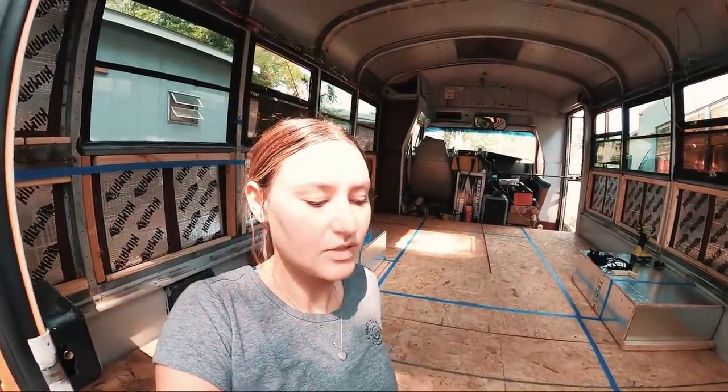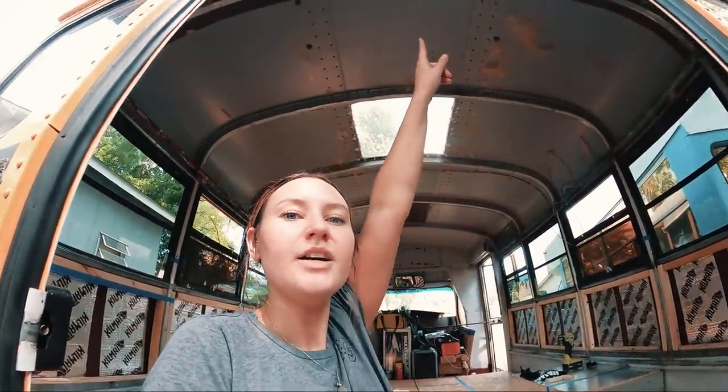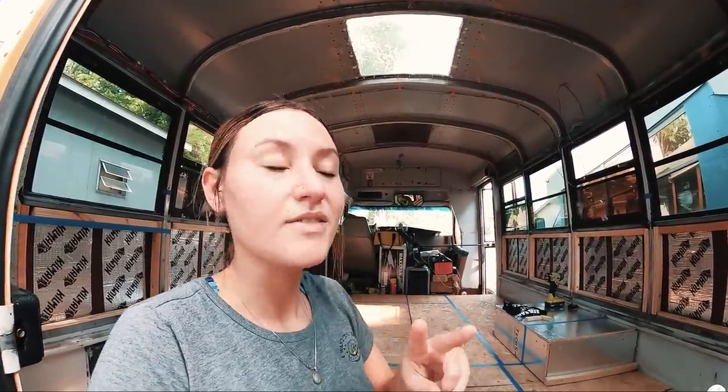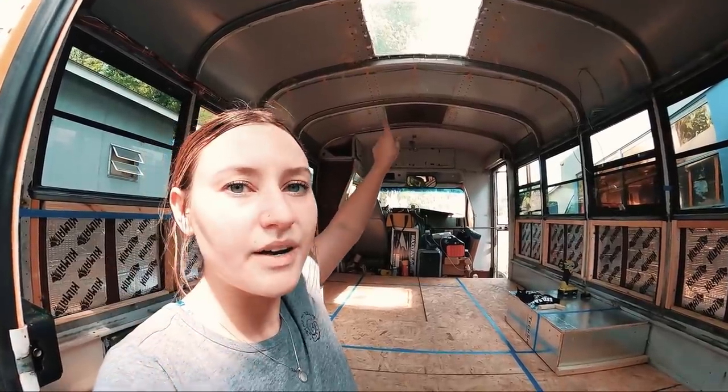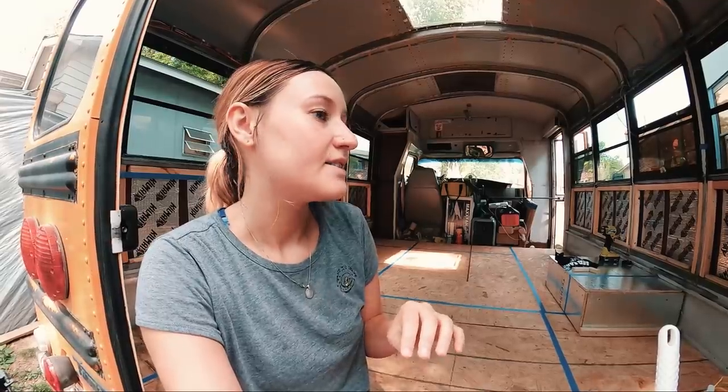That's essentially the entire floor plan — please let me know what you think and throw any ideas at me. As far as the MaxxAir fan, I'm putting one right above the bed and getting a second one for the front where I was already contemplating. I'll have two MaxxAir fans total. Right now I have two solar panels and I'll be purchasing two more, for a total of four solar panels on the roof.